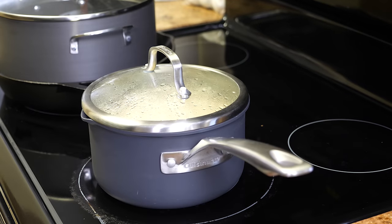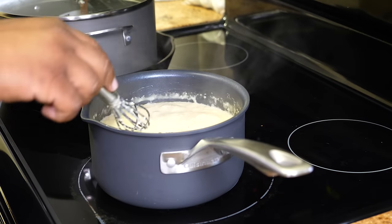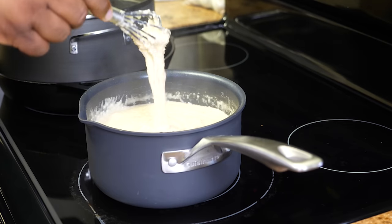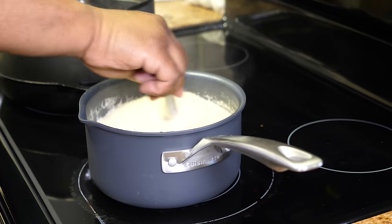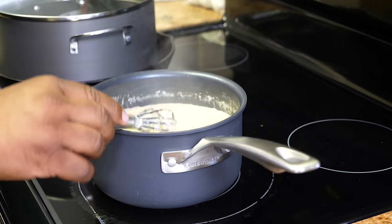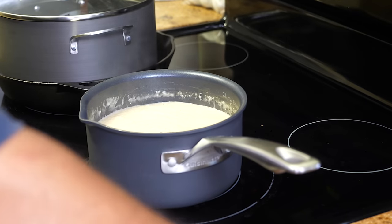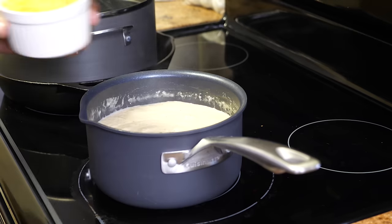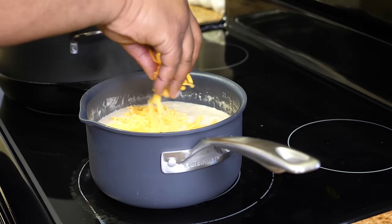It's been another 12 minutes — let me grab my pot holder and open it up. This is the thickness I was looking for. It's going to thicken up just a little bit more once I add the cheese and it sits. If you want yours even thicker, you can just cook it a little longer. Now we're getting ready to add our cheese.